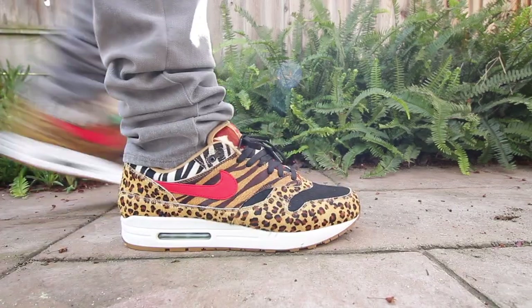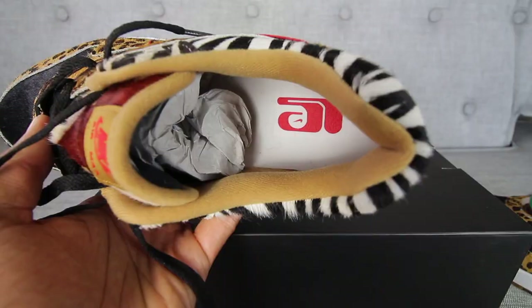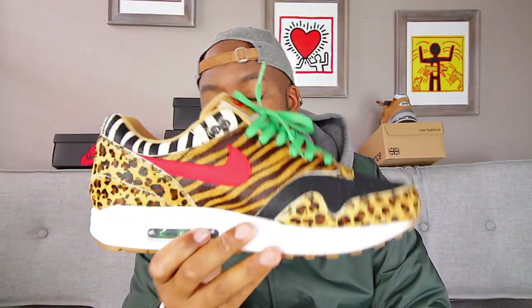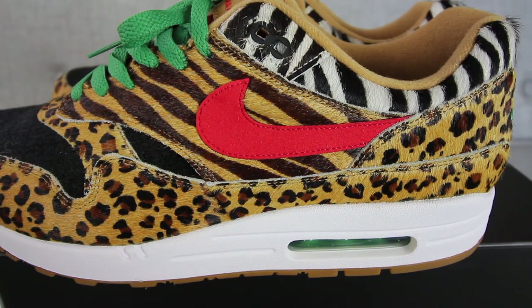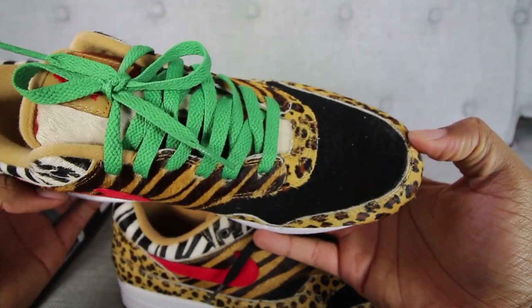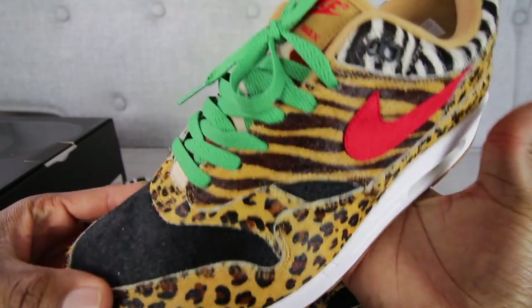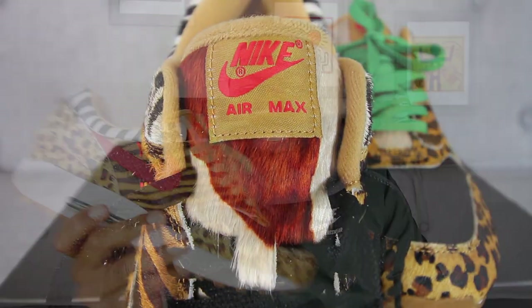For all you sneaker lovers out there, I know you guys have seen pictures of these already, so let's make it quick. Looking at the inside of the sneaker, you'll notice the Nike Air Max logo on the inside surrounded by a brown colorway, and the footbed is white — nothing major there. On the outside, you have the silhouette of the Air Max 1, and the thing that sticks out is the faux panels of animal print all over the sneaker, consisting of zebra, tiger, leopard, pony hair, and a little bit of giraffe in the middle. Can't go wrong with that — this is the definition of an animal pack.